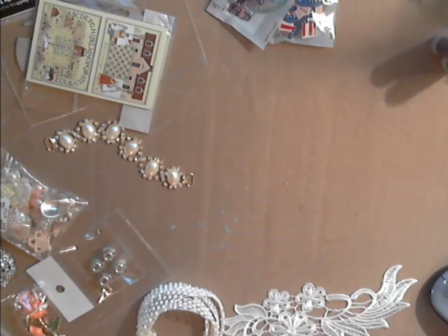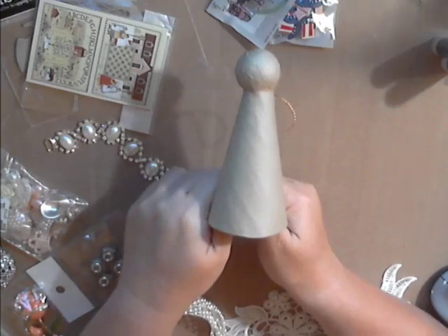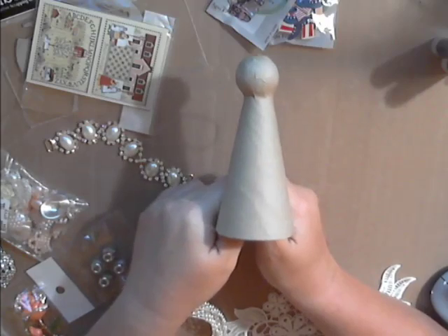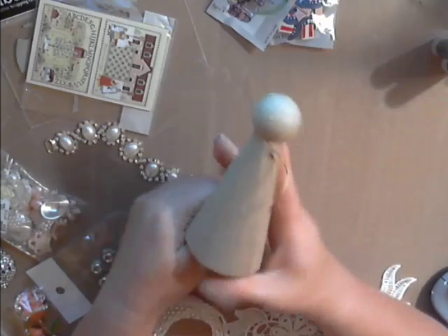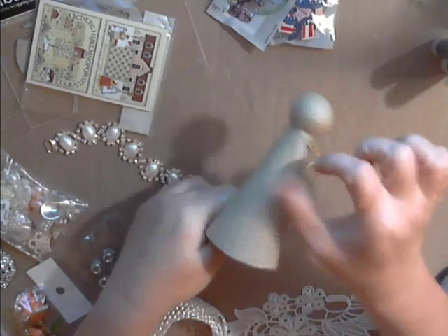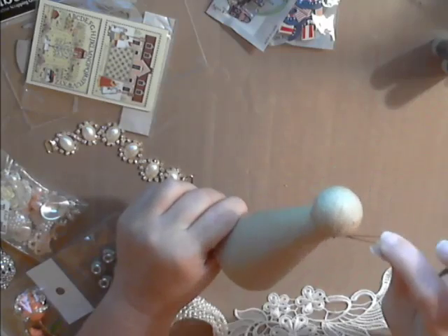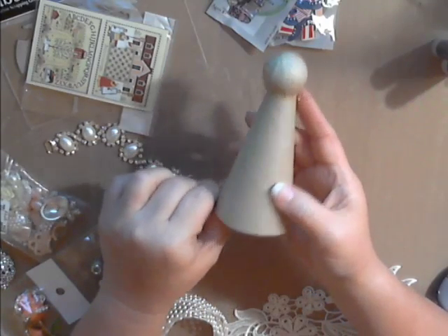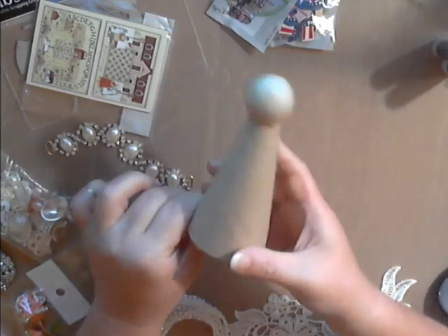Next we have the Starcy paper mache angel doll body. I couldn't believe how tall it was — Deb has sizes in her descriptions. It comes with a fun little gold cording so that if you want to make ornaments, there you go. I'm going to be doing something with this, and I believe it will be a class, so stay tuned for that.